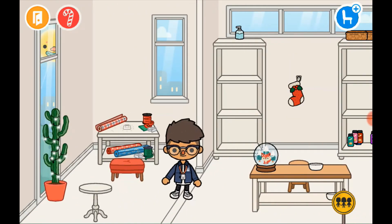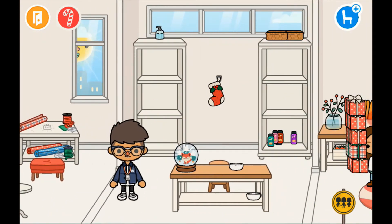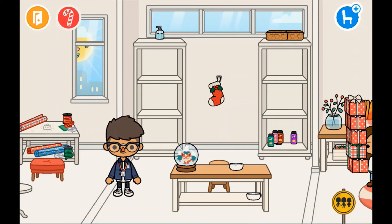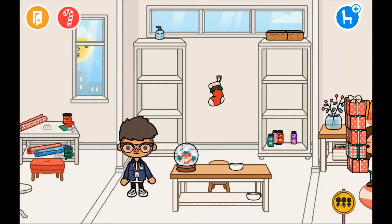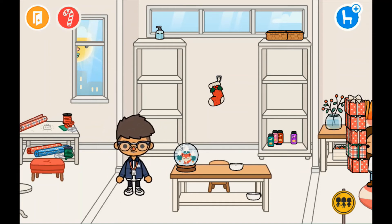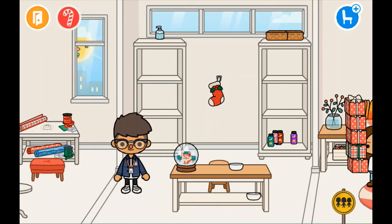Why did they take out the full stock? We just wanted to stock up more because they ran out the pinkish one and all that activator stuff.